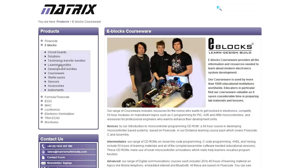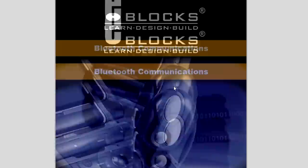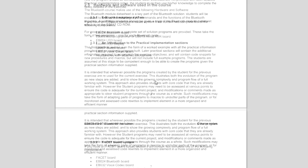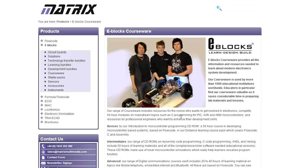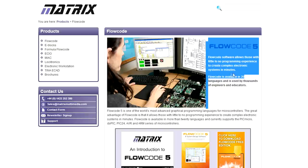They've got funky looking young dudes with a cool looking buggy - probably autonomous or something like that. Going into the Bluetooth communications courseware, it's 84 pages of course notes. You probably have to pay to get the full courseware. But that, I guess, is the attraction - if you're an educator, you don't have to develop the courseware yourself, they've developed it all for you. Flowcode software allows those with little to no programming experience to create complex electronic systems in minutes.